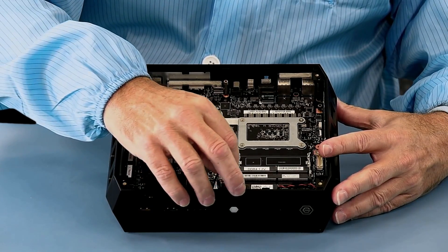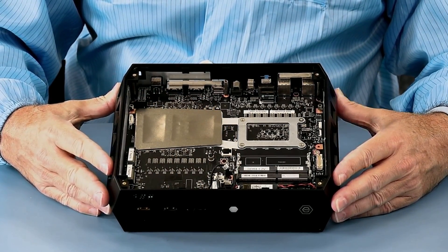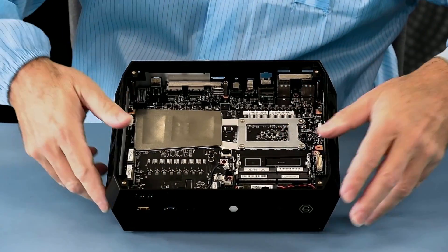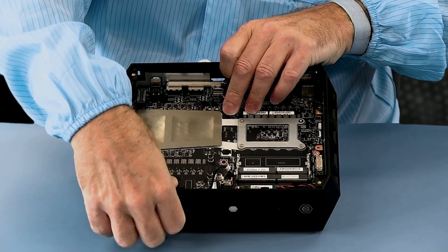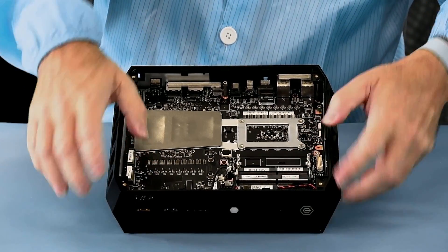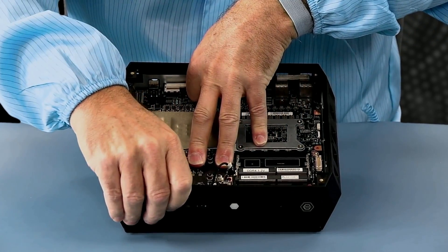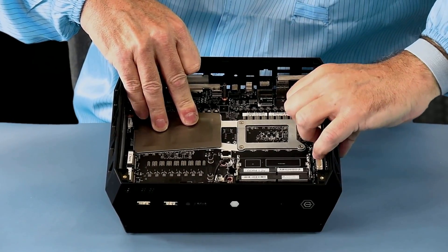The microphone array has a cable that holds it in, so we'll unplug it. Then we will remove the frame. As always, I have my anti-static smock on, wrist strap, and we're working on an anti-static work mat. Don't try this at home — live vicariously through me, disassemble it vicariously through me, so that you don't damage your own.